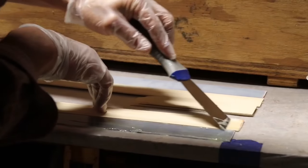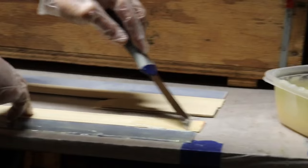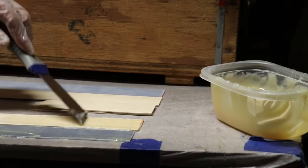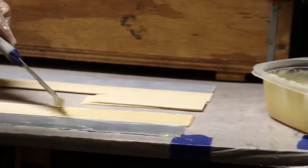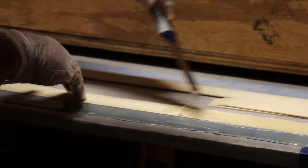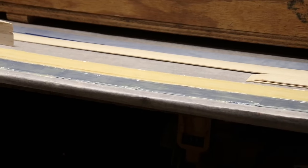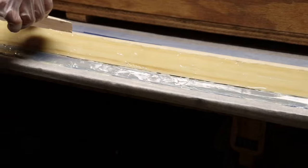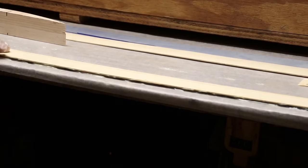Once you get the first lamination done, you don't want to start stacking them on your form just yet. You're going to stack them on your work area and then bring the whole sandwich to the form. I'm working on the second lamination, getting it all the way done end to end. Then you can flip and begin your sandwich — put that piece glue to glue, make sure it's lined up nice. You should have center lines everywhere so you know. Then you're going to start applying epoxy to the other side of that lamination.